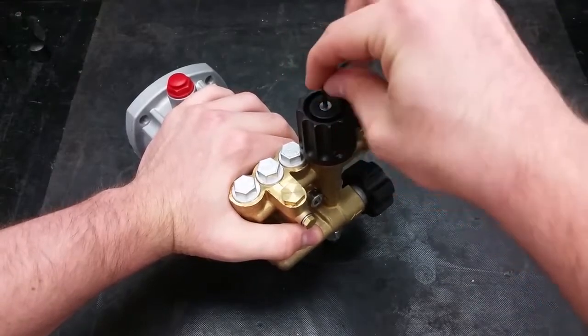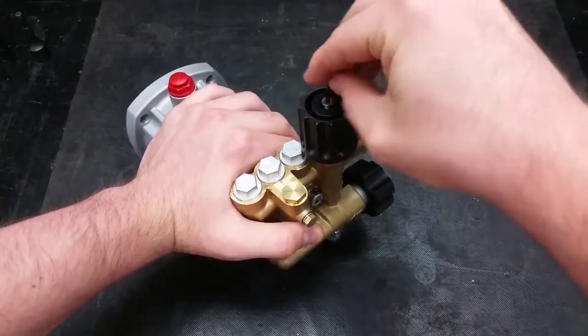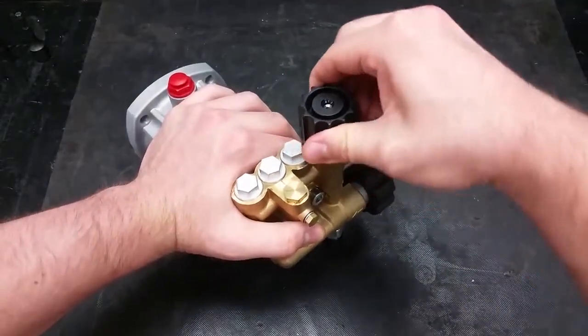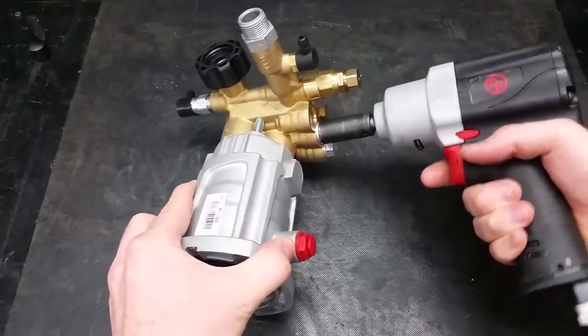To replace the three discharge valves on the top of this pump, start by removing the unloader assembly cap with a 2.5mm Allen wrench. To remove the valve caps, use a 14mm socket.